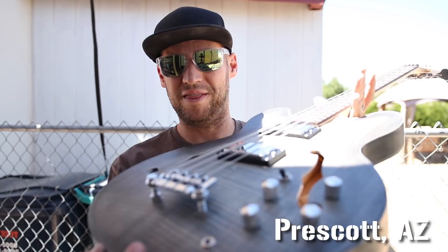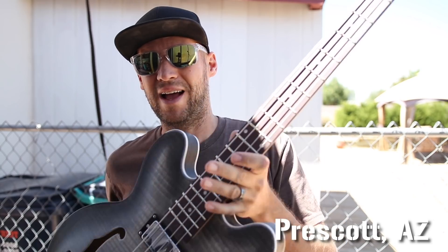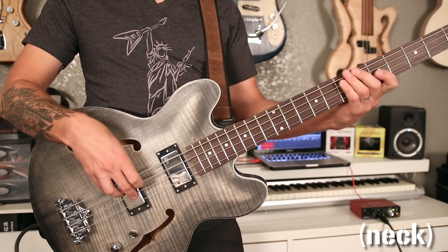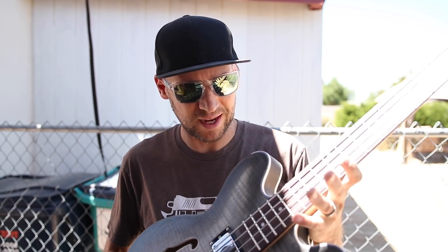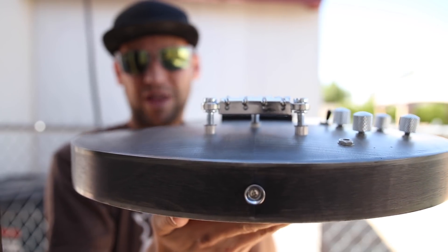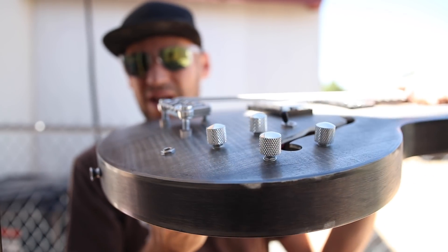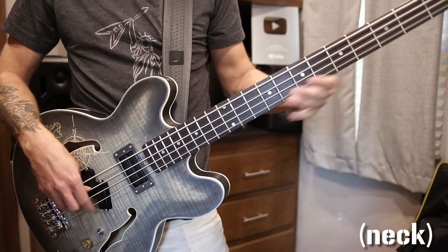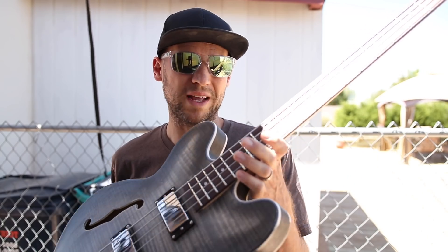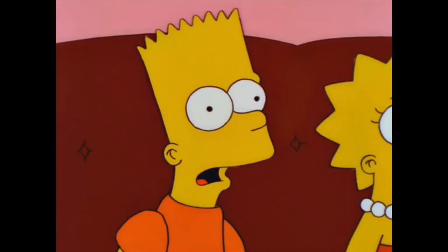All right, do you guys remember this bass right here? I think it's about time we turn this ES-335 style bass kit into a high-end dream build. I've been putting this build off for a while because of the awkward neck angle, which puts the bridge — see how tall that bridge is — that is completely unusable as is. I've got a pretty good idea of what might work. It's definitely not the right way, it's definitely the Dan Thompson way.